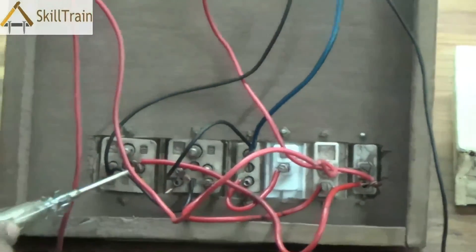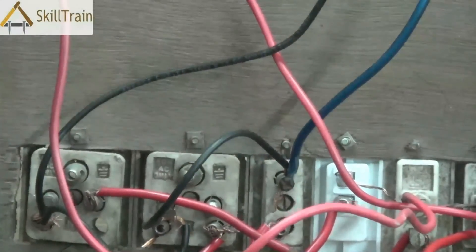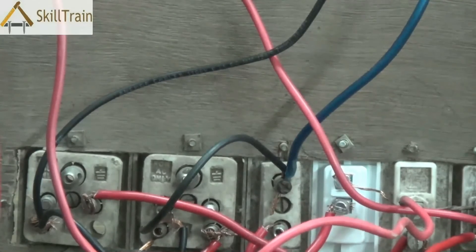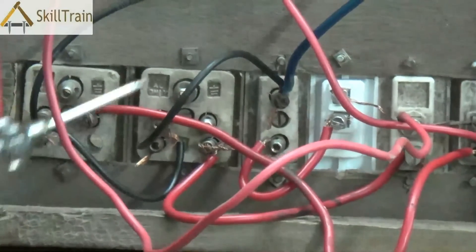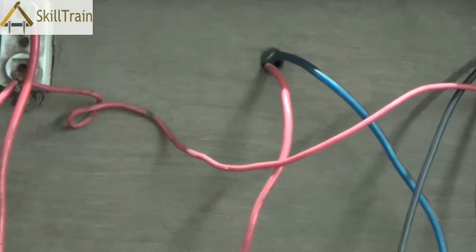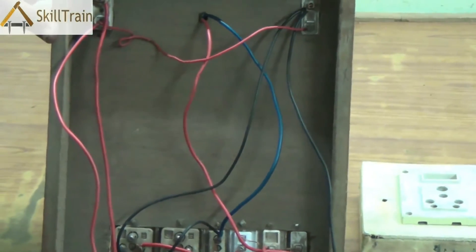There are multiple sockets — there are 3-pin, 5-pin, and 2-pin sockets here. The neutral has been transferred from the first socket to the second socket and then to the third socket, so the neutral is connected across all three sockets. These sockets are normally used for appliances such as a television, a radio, or any other electrical equipment. Once the neutral reaches the third socket, from there it is connected to the bulb holder on top, so the bulb holder has the neutral line culminating at it.